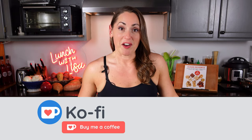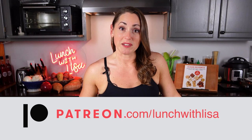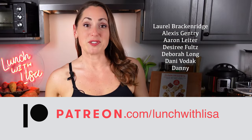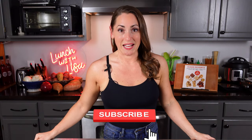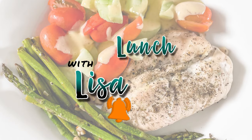If you like what you see and want to help support me, there are three ways: follow the link to my Amazon store and buy anything within 24 hours and I may receive a small commission; buy me a coffee at buymeacoffee.com slash Lunch with Lisa; or become a patron at patreon.com slash Lunch with Lisa. And it's always free to like, comment, and subscribe — I'll see you in my next video, it's Lunch with Lisa!